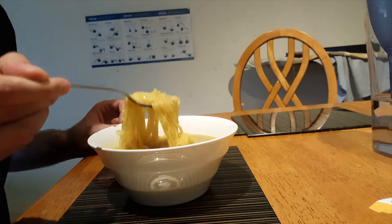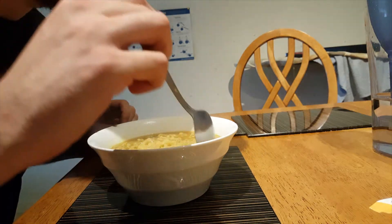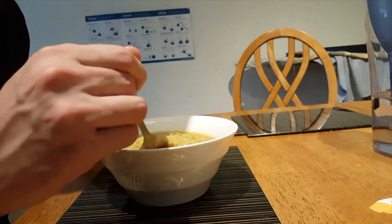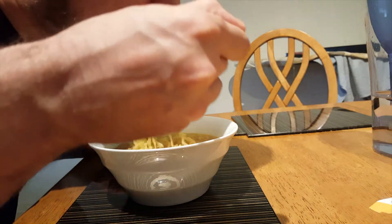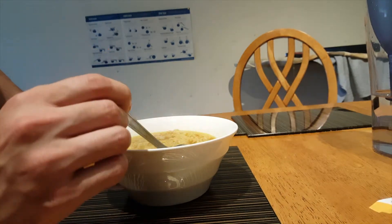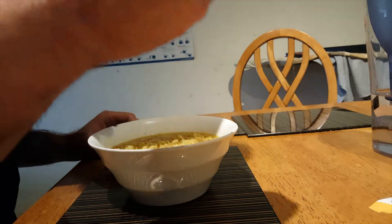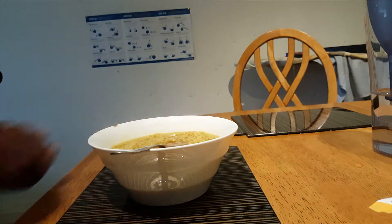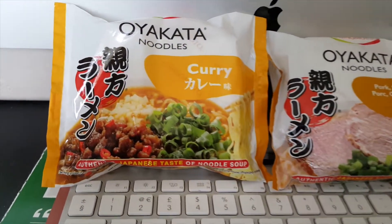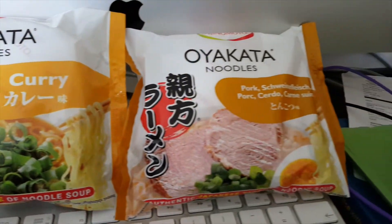I ate it with pleasure, as you can see. It was quite nice. As I said, 89 grams of pleasure at around 1 euro. So if you can't afford to travel to Japan or go to Japanese restaurants, you can try this stuff definitely and you will be happy. Thank you for watching and enjoy. Bye bye.